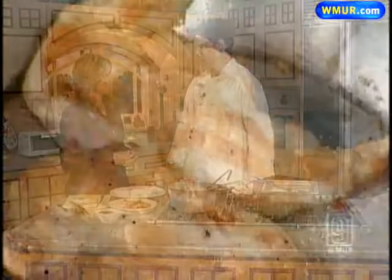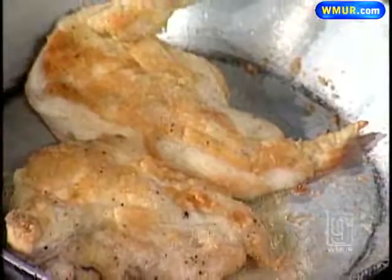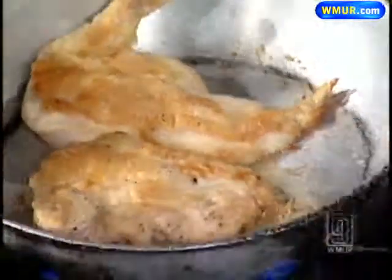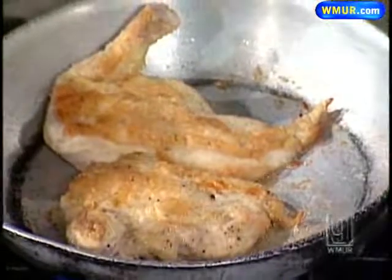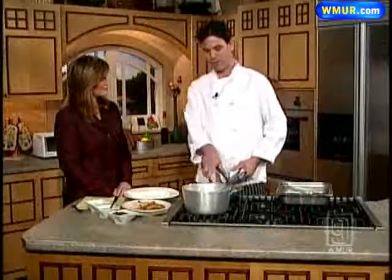This is a braised chicken with figs and butternut squash and we're going to run through it in about three minutes. To start, I've taken a whole chicken — actually these are just chicken breasts — dredged in flour, browned up and seared. Once you brown them up and sear them, you're going to move them over into your pan.